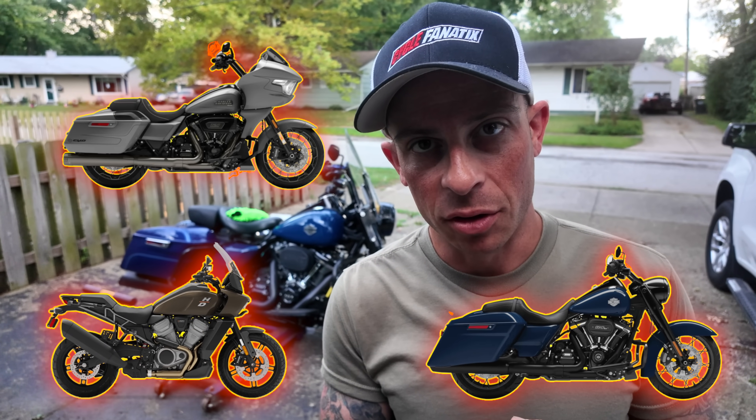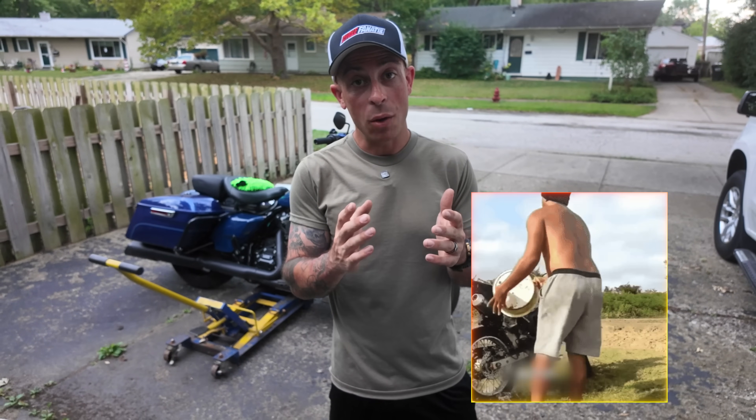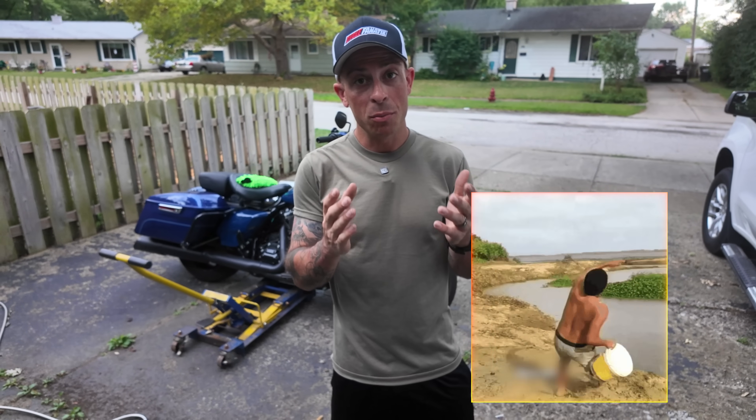I've had numerous motorcycles over the years and of course I like to keep them clean, but I've been doing it all wrong — and you might be too. In this video I'm going to show you the new way I wash my motorcycle and share some tools and products that not only make it quicker but easier.